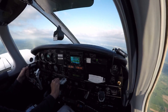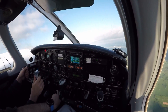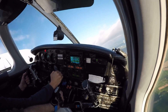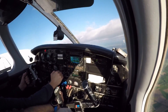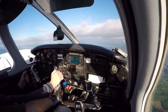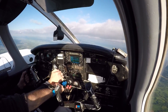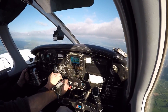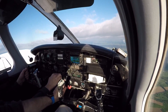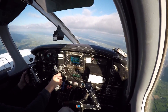Alright, set your heading bug to 3-0-0. Can you give me a right turn 3-0-0? All blank blue line, power up. What engine failed? The right engine has failed. I'll give you simulated thrust on the right engine. Confirm right. Give me a left turn 2-4-0.